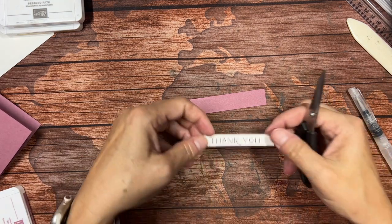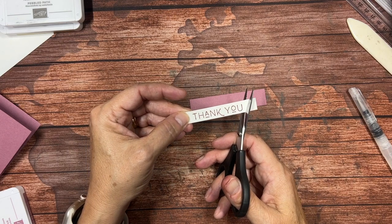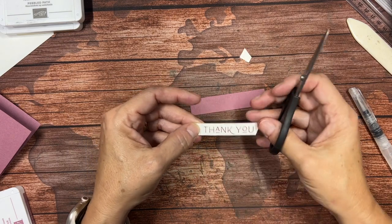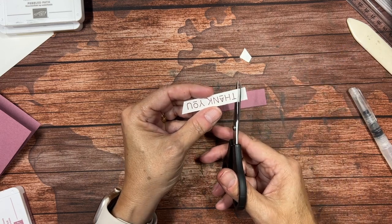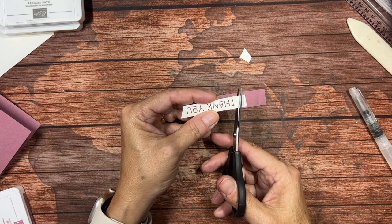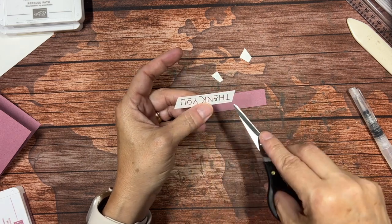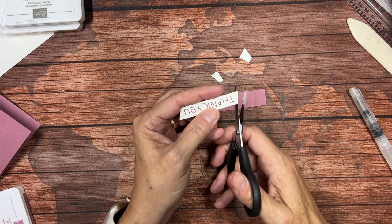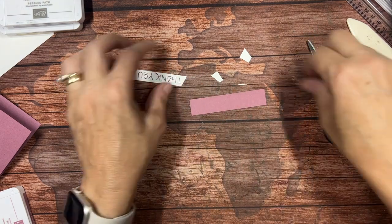Now I'm going to give this a fun little treatment. I'm going to angle cut here and do the same angle on the other side — I'm just eyeballing it, it may not be perfect and that's okay. I want this angle to be about the same on both sides. There we go, that's a little bit better.